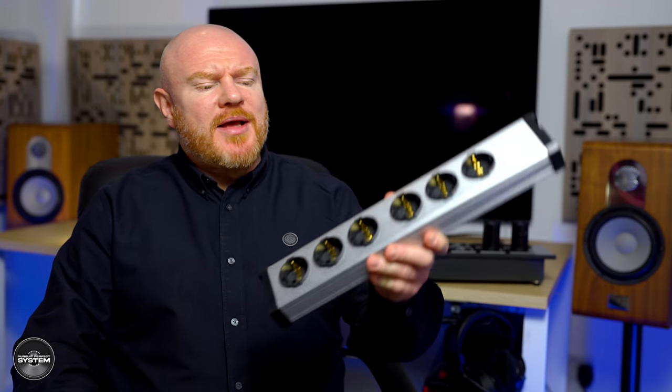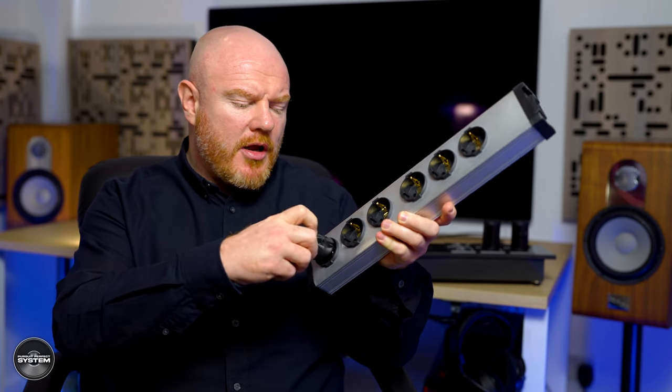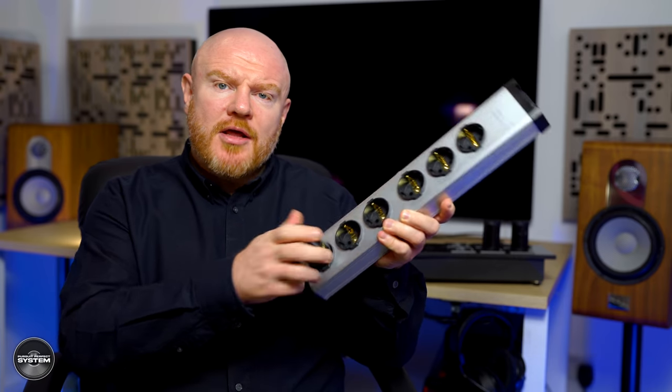I can see some of you nodding your heads and others among you shaking your heads probably quite furiously. But what about something like a typical power strip that we might use in a hi-fi system? Could anything that we maybe plug into that power strip affect its sound quality?